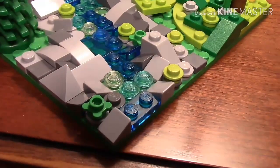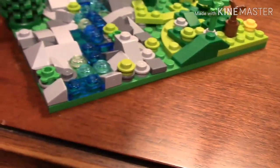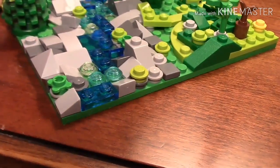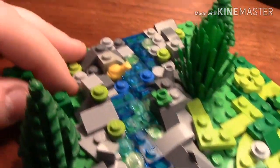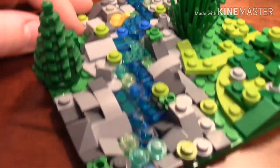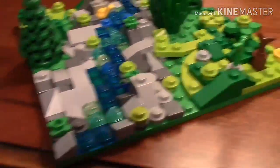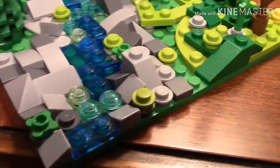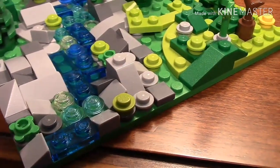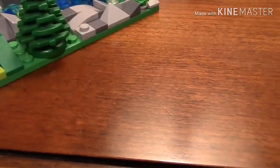For the water part I just used water pieces — some transparent, translucent, different stuff like that right through there. Then I used rocks as edges and I just used all different kinds of one-by-two, one-by-one slopes and all types of stuff like that.